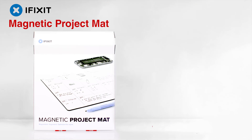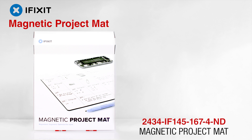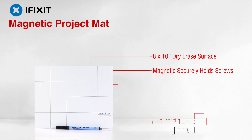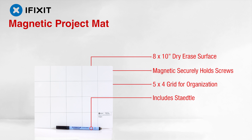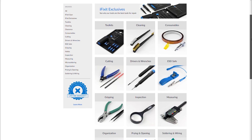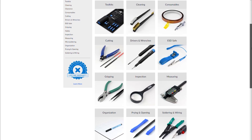The magnetic project mat is an 8 by 10 inch magnetic grid whiteboard to easily keep track of all those tiny screws and pieces of hardware that otherwise get lost as you're taking something apart. This is a simple but effective way to keep things organized at your workspace. iFixit is full of solution-based tools that are perfect for a range of projects.